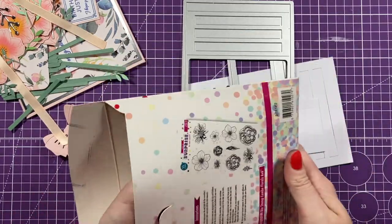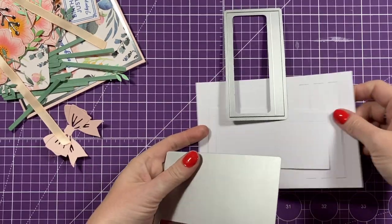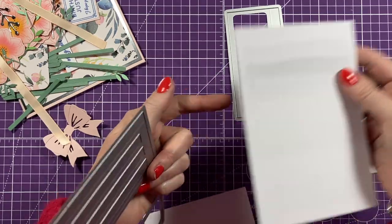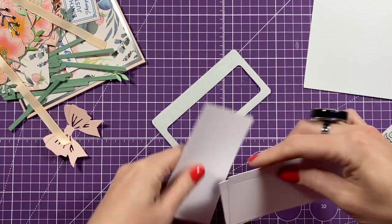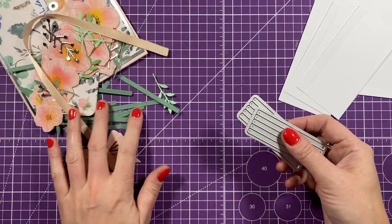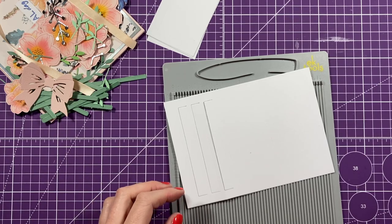You might have already seen me put this one together, but if not, you want to die cut the main piece here and it will give you all these slots and score lines. Die cut this one three times - these are your strips for you to attach all the flowers. I've already die cut those in that green color.